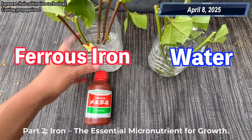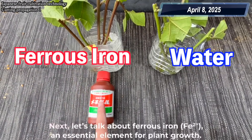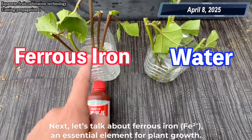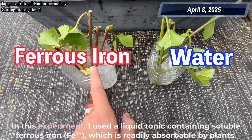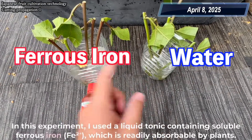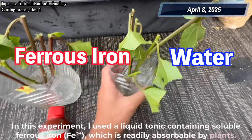Part 2: Iron, the essential micronutrient for growth. Next, let's talk about ferrous iron, Fe2+, an essential element for plant growth. In this experiment, I used a liquid tonic containing soluble ferrous iron, Fe2+, which is readily absorbable by plants.